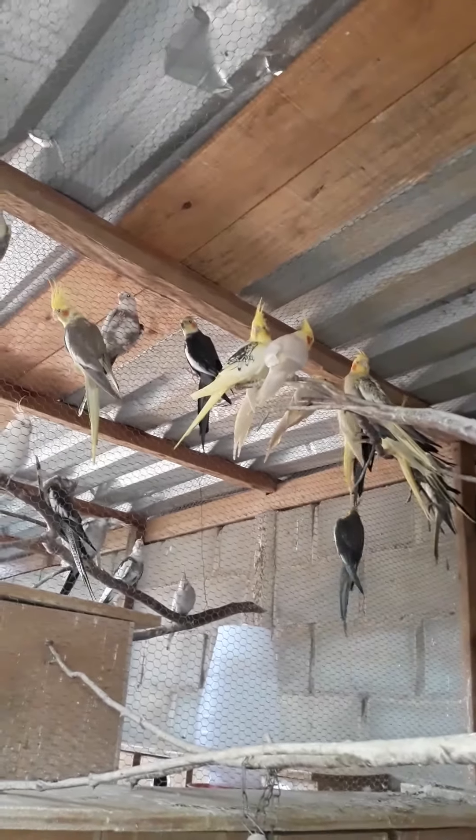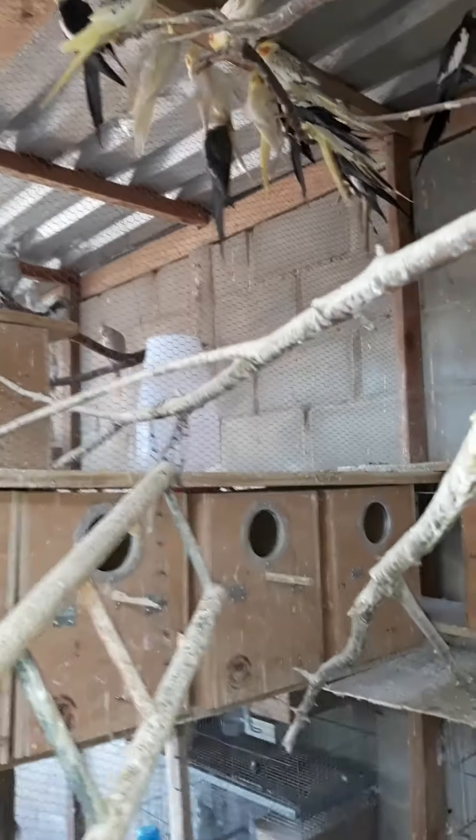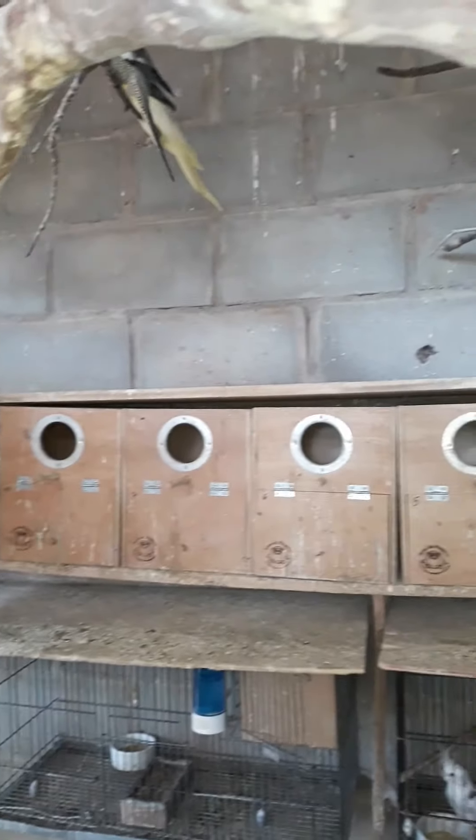We divided the viveiro between the common ones and the white and albino. All the nests are at the same height, so they don't have any kind of fighting.